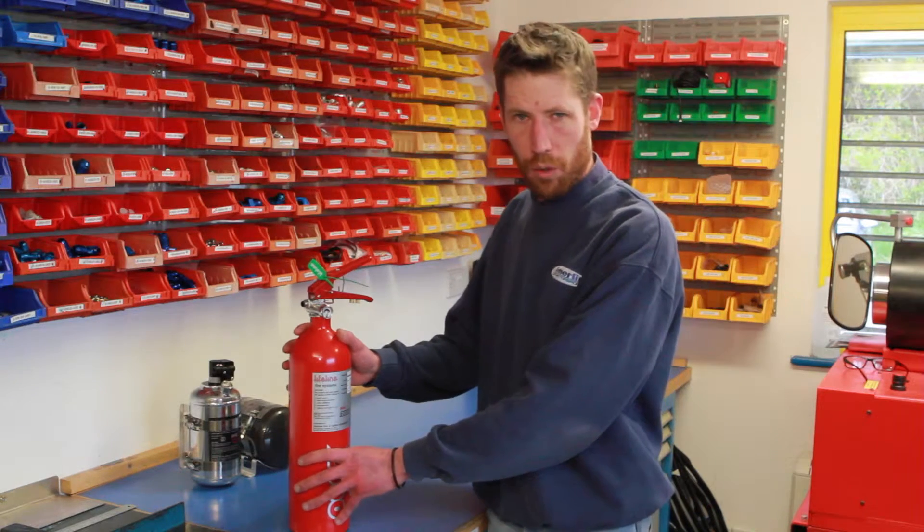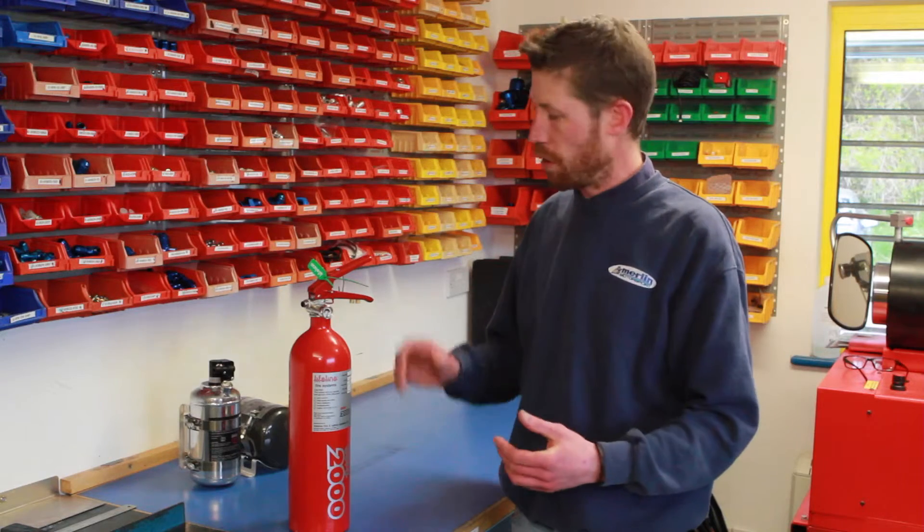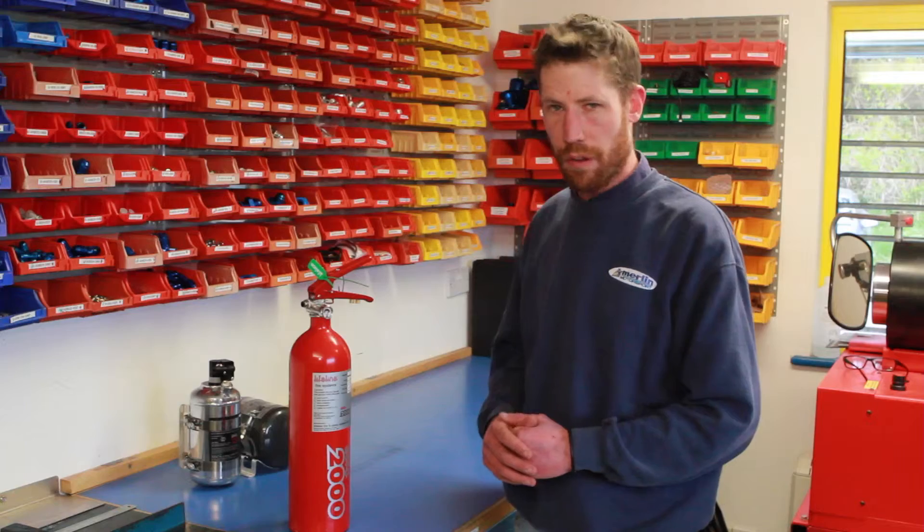We stock what we class as the common Lifeline bottle-only options: two and a quarter litre mechanical Fire Marshal, two and a quarter litre electrical systems, and four litre FIA systems in both mechanical and electrical types — all on the shelf for very fast dispatch.